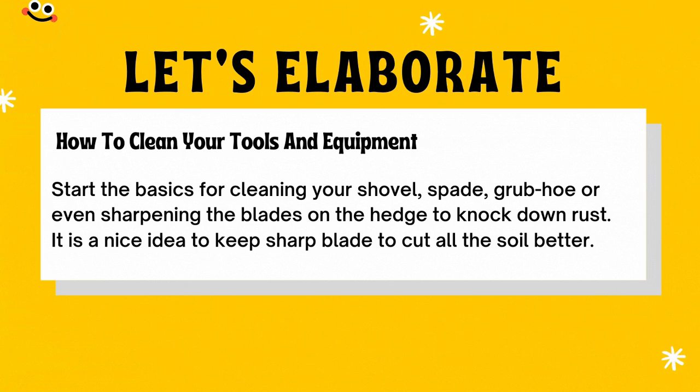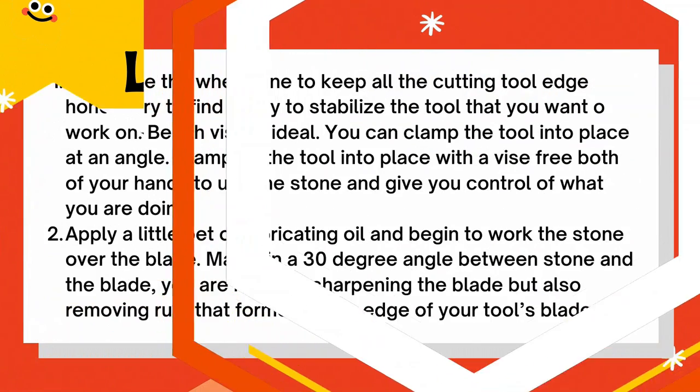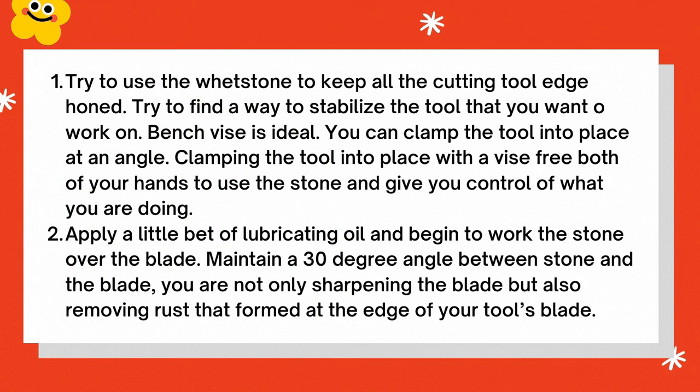How to clean your tools and equipment. Start the basics for cleaning your shovel, spade, or gravel, or even sharpening the blades to knock down rust. It is a good idea to keep a sharp blade to cut the soil better. Number one, use a whetstone to keep all cutting tool edges honed. Find a way to stabilize the tool — a bench vise is ideal. You can clamp the tools into place at an angle, freeing both hands to use the stone. Number two, apply a little lubricating oil and work the stone over the blade, maintaining a 30-degree angle between the stone and the blade. This not only sharpens the blade but also removes rust that forms at the edge.